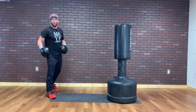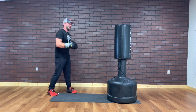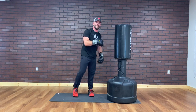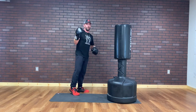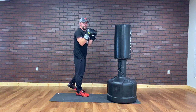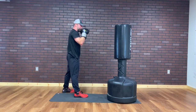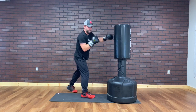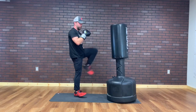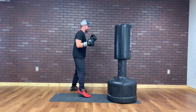Sweating. Also, you need a towel and water. Now I'm gonna switch my feet — second part of round one. Same combo but I'm gonna go southpaw, so jab with my right hand. Jab, cross, slip, left kick. Ready, set, let's go.